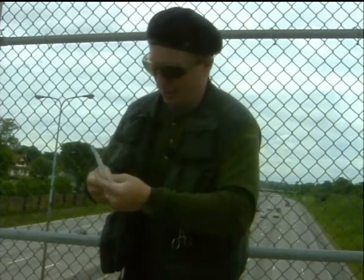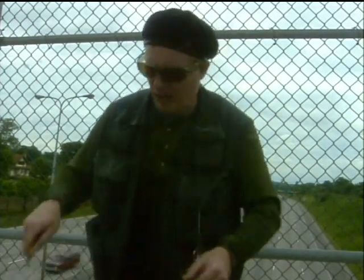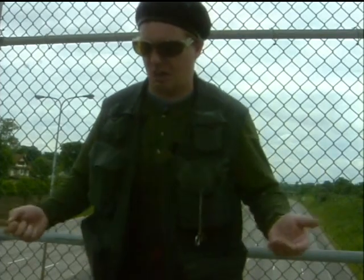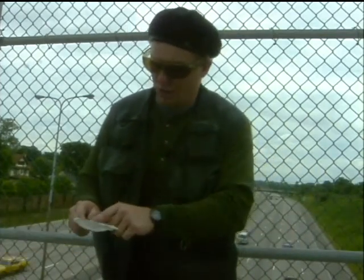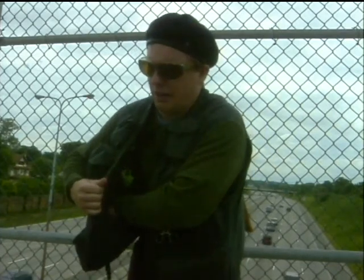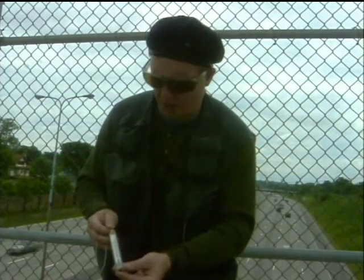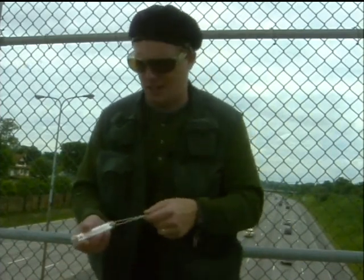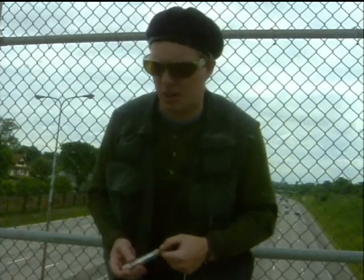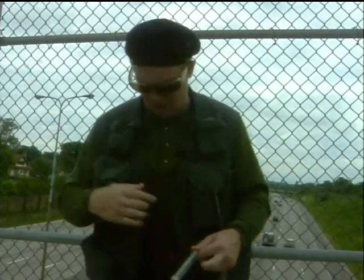Inside here I've also got a little net. This is actually modified from a minnow net. This net is used for capturing insects on the surface of the water — a tool very necessary for fly fishermen to decipher what kind of insects the trout are eating. Going further in here, this is a very important tool — a stream thermometer designed for taking the temperature of the water. 65 degrees is about the optimum temperature for feeding for trout. So if this baby's on 65, I'm out there and I'm ready to go.